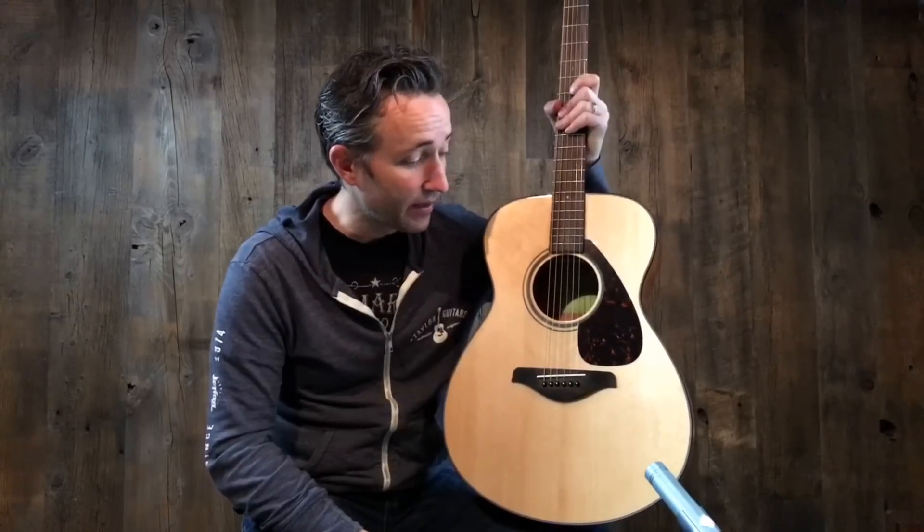I highly recommend you check them out. It's an incredible starter guitar, beginner guitar, and we have them available at Music Villa.